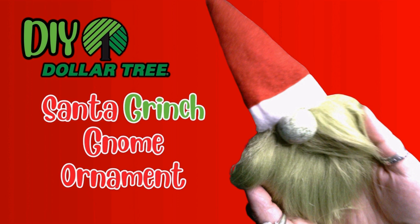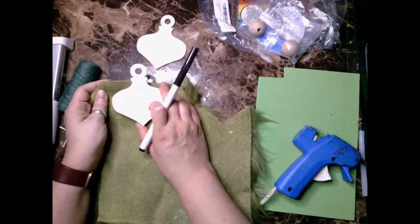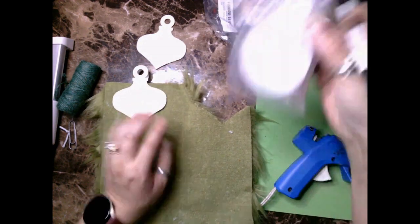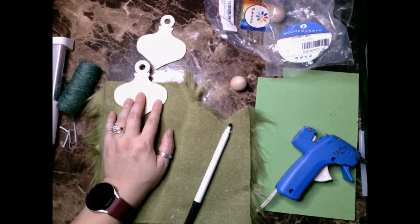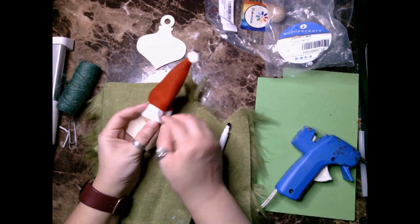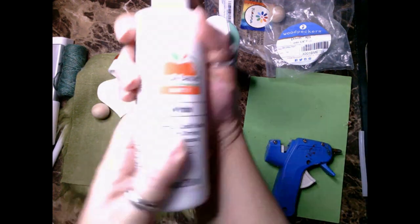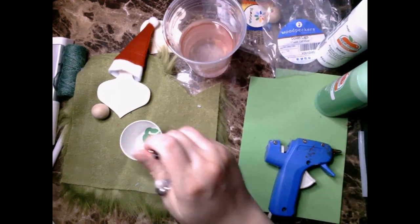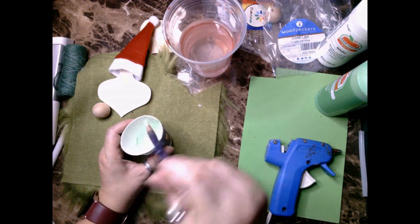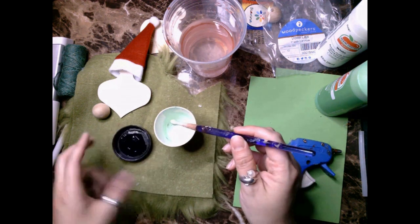For this next project, I'm showing you how I made this DIY Dollar Tree Santa Grinch gnome. You basically need the same supplies as for the Santa gnome, but this one will require a sickly green fur — I was able to find this one from Amazon. I start the same way, taking the wooden ornament and using the bottom half to trace the size and shape needed for the beard. I also have a pack of mini hats that I'll be using for the Grinch gnome.